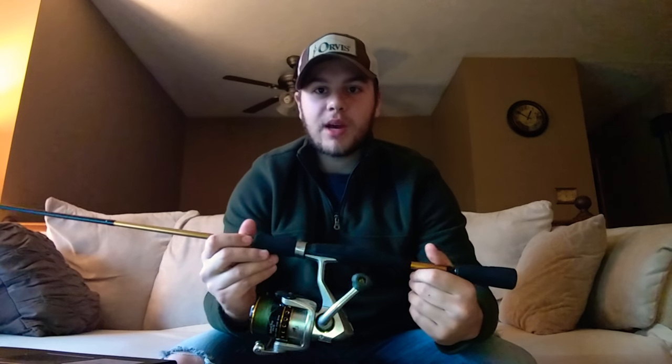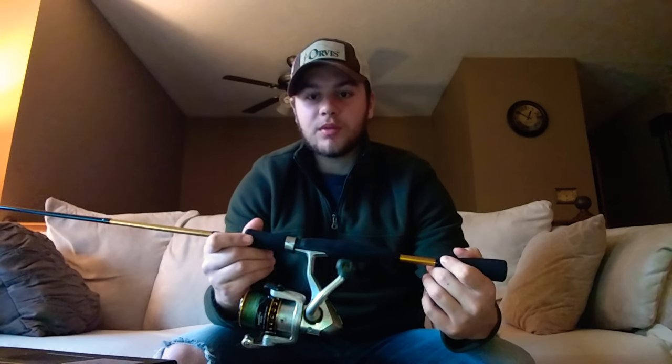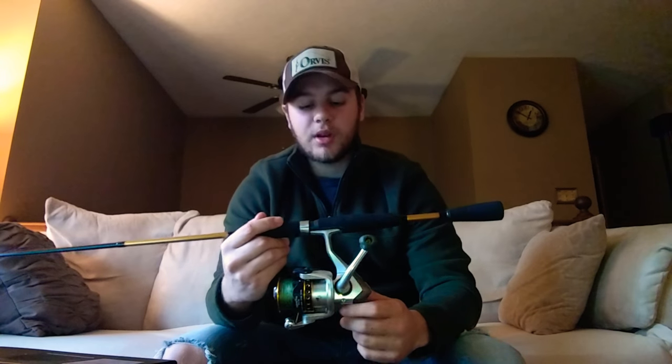Hey everybody, how's it going? Welcome back to another episode of Backwater Films. Today I'm going to be reviewing the Okuma Safina Pro spinning combo.